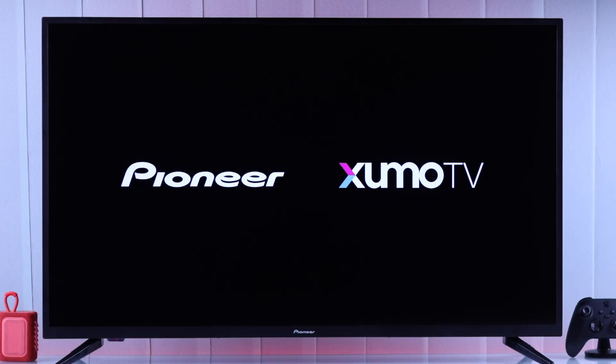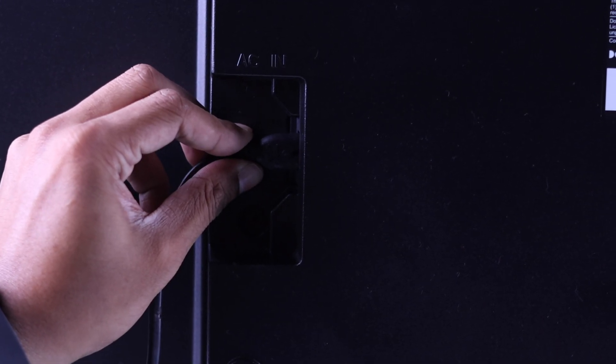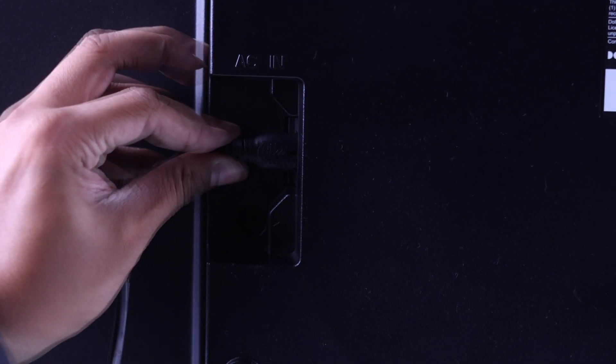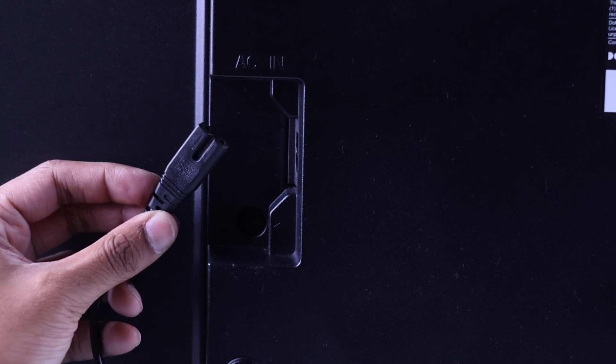If it still keeps restarting and doesn't turn on, then the next thing you should check is the power cable. Make sure that it's connected properly and the cable isn't damaged. Also, if you have a spare power cord, try changing the cable.